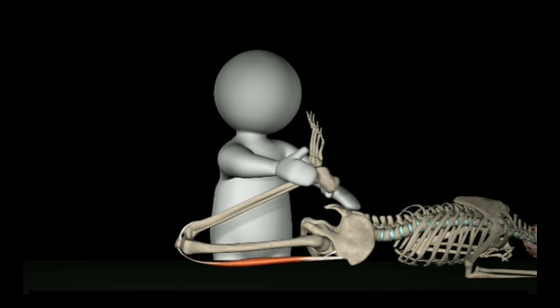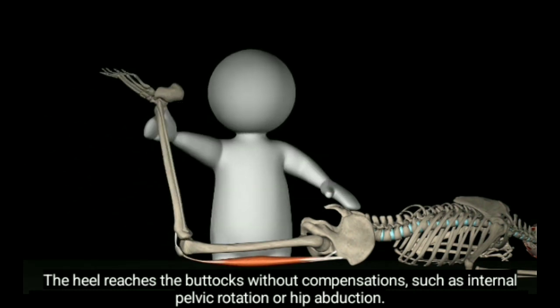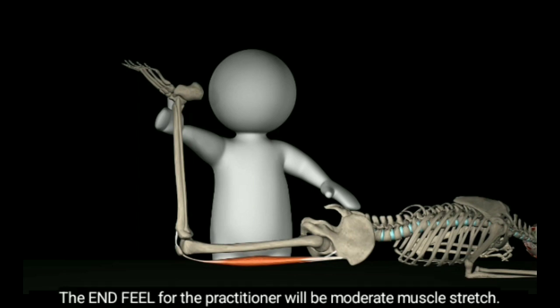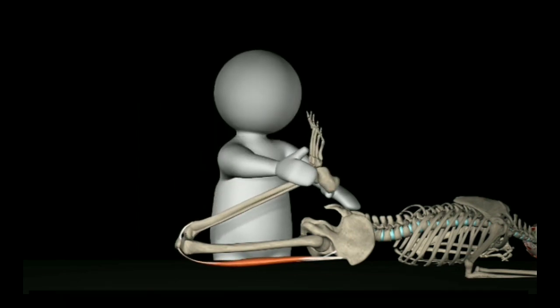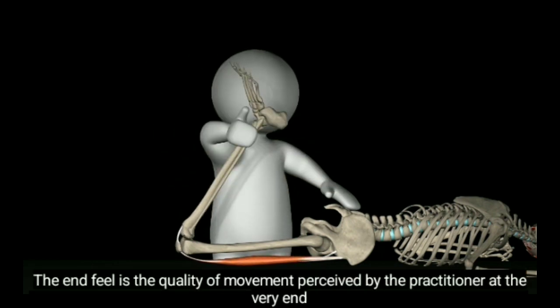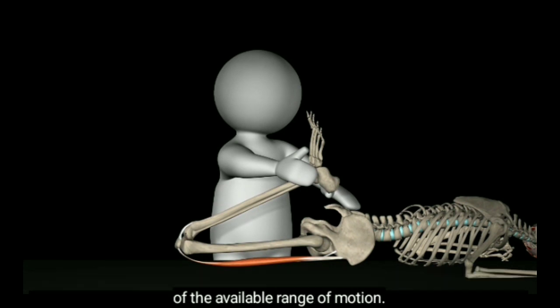What is the normal condition? The heel reaches the buttocks without compensations such as internal pelvic rotation or hip abduction. The end feel for the practitioner will be moderate muscle stretch. The end feel is the quality of movement perceived by the practitioner at the very end of the available range of motion.